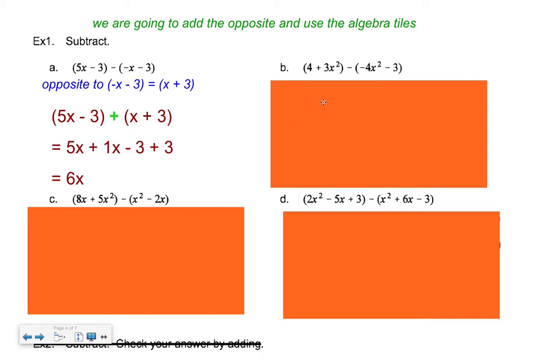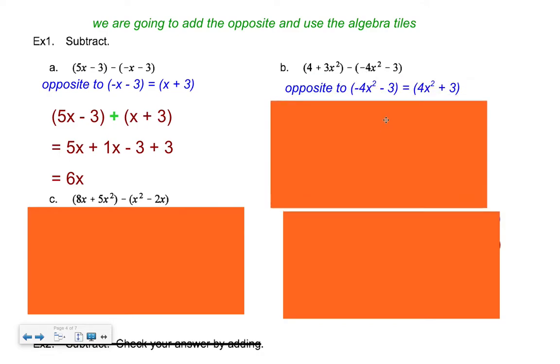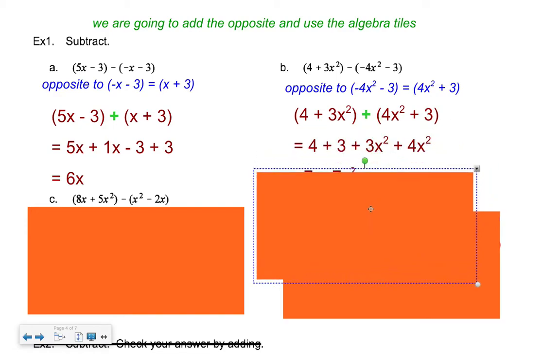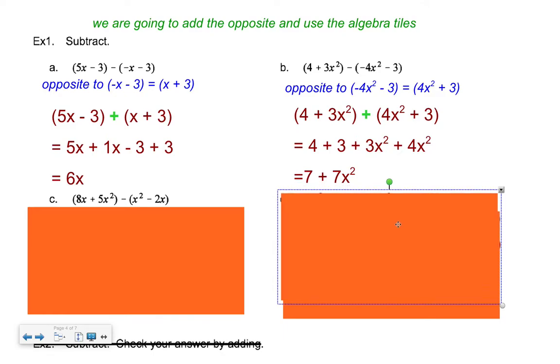Next example: identify the opposite to the second term — both are negative so they become both positive. Rewrite the expression adding the opposite. Pause the tape, go up on the tiles, and get your answer. There's an intermediate collecting step, but the answer is 7 + 7x² — collect the constant terms (4 and 3) and the x² terms (3x² and 4x²), and everything is positive, which makes it easier.